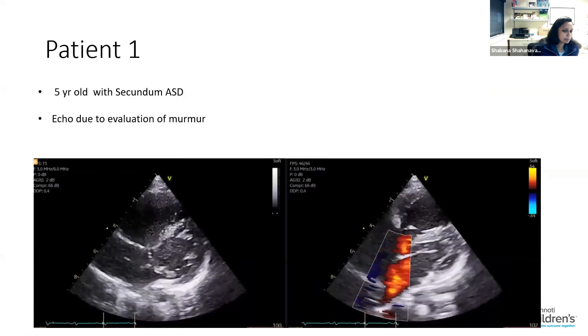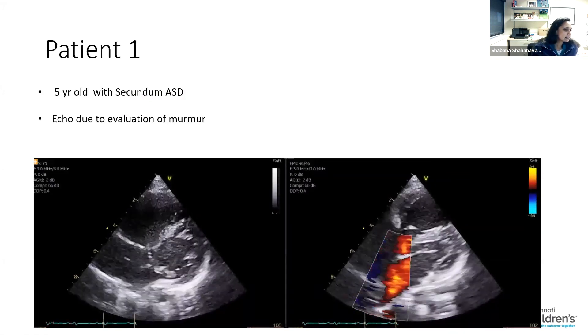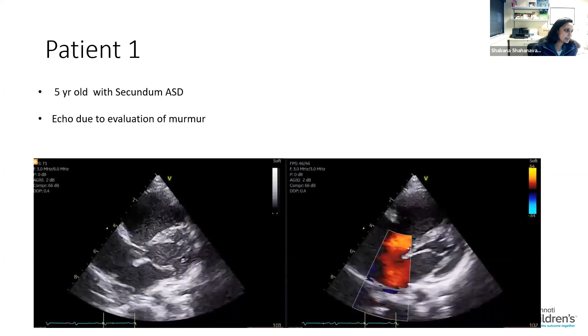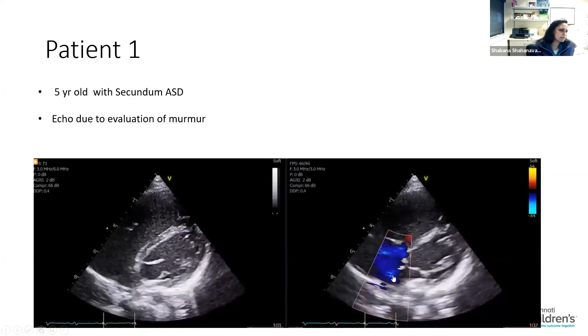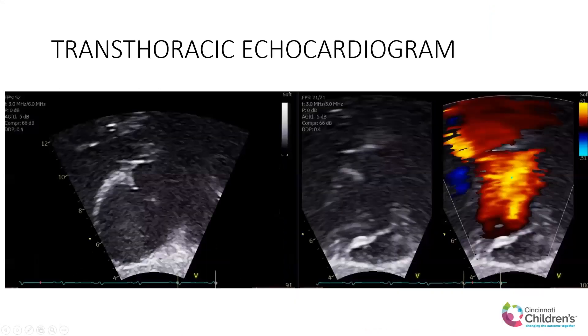I'll go on to one case and then push it back to Matt. This was the five-year-old with the secundum ASD. This is the transthoracic echo — almost an apical two short axis picture where the AV valve rim looks okay. The right upper pulmonary vein, not the best in that projection.